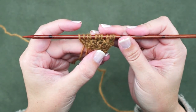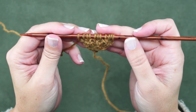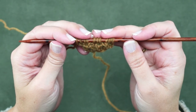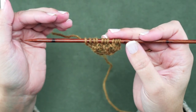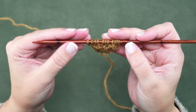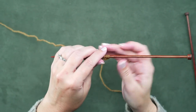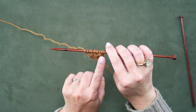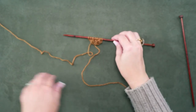Your pattern is going to tell you how many stitches to pick up for your garter tab. For this particular one, we have 11 stitches. At this point, you're ready to place your markers and incorporate all of your increases to create your shawl. What I wanted to show you is how this is eventually going to straighten itself out and create that straight edge on our shawl.